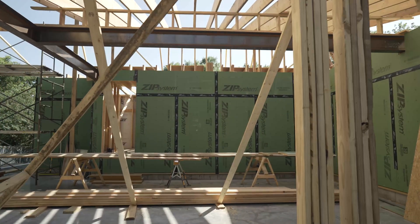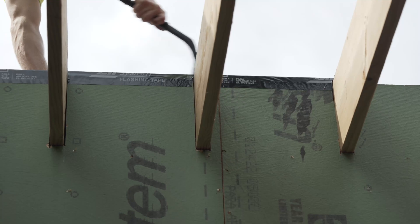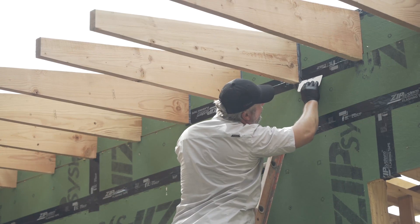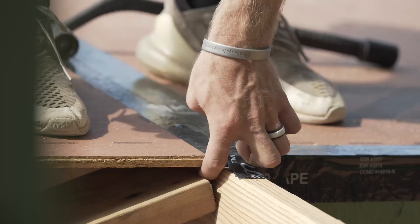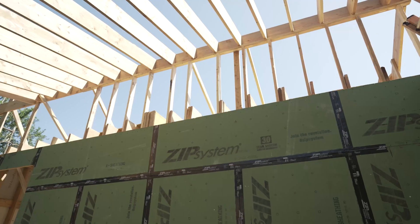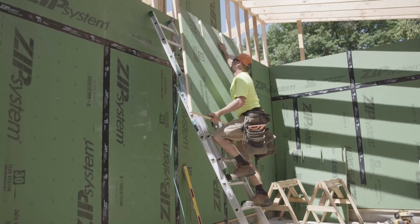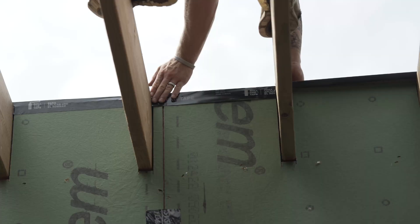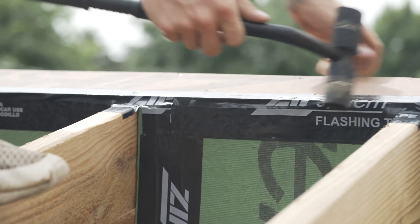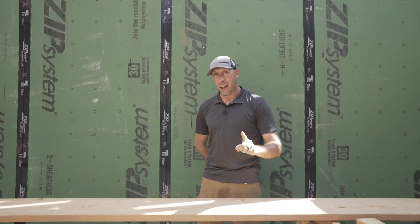Just like we've talked about our exposed rafter detail and the somewhat tedious work of air sealing the ZIP R between every rafter so that it can go up and connect to the ZIP system roof sheathing with tape over that fold — we have the same detail here inside the garage. This little knee wall above me that's supporting those rafters has to get the same ZIP R sheathing all the way up so that it's in plane and we can tape it continuously. We'll have the same detail between every rafter that we have out at the soffit. Don't get confused when you're working in your garage — remember, you are not inside, you're outside.